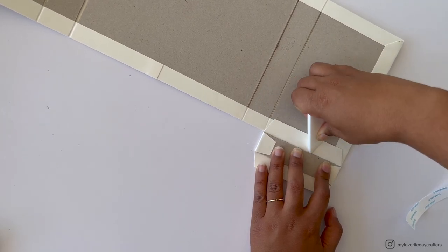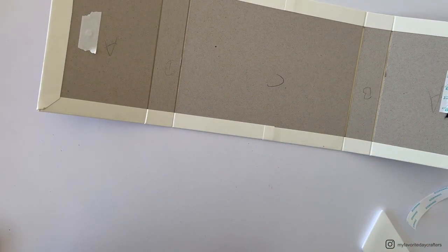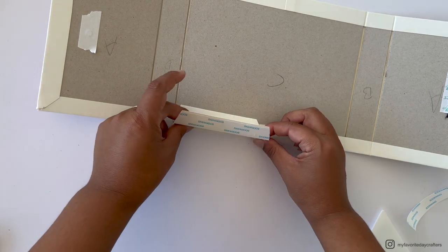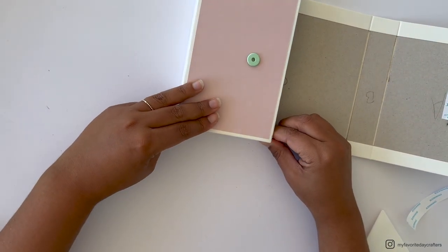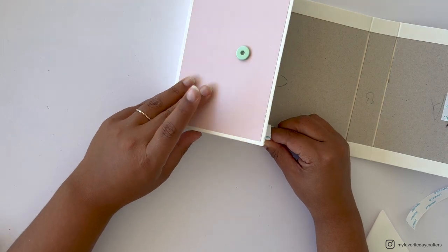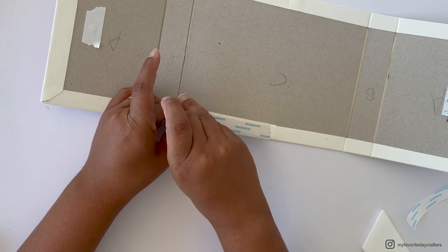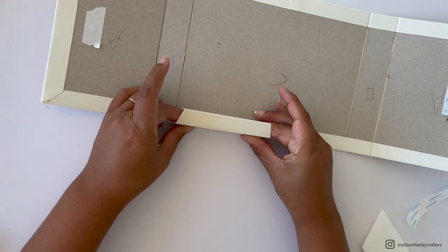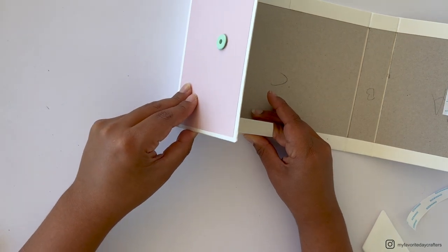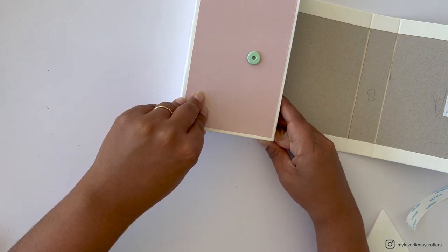After attaching, open the construction and burnish it down well with the large bone folder. Turn the construction over and attach the second side piece the same way — align it to the middle seam, check it folds over cleanly, remove the tape backing, and carefully fold up the bottom of the box to attach the side piece.